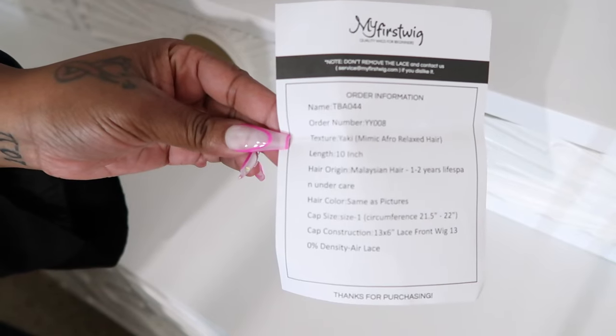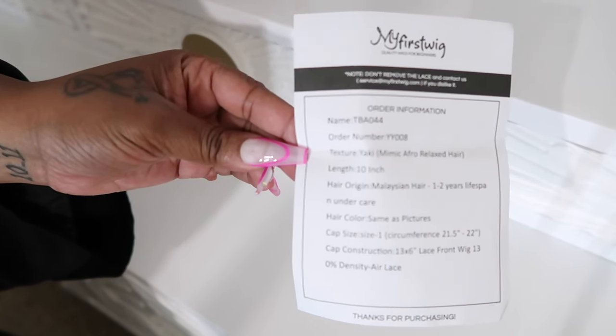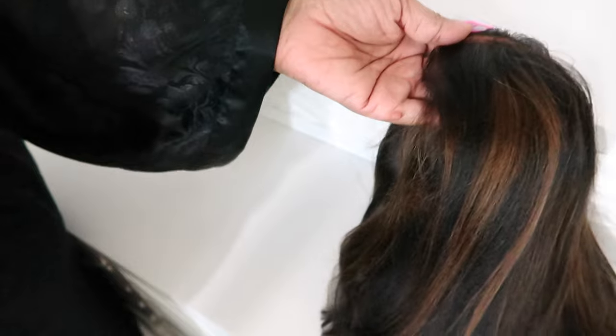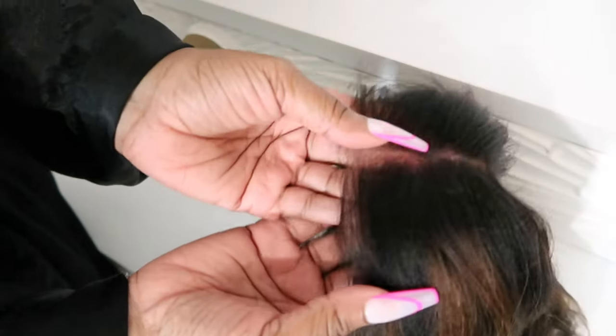This is a yaki texture, cap size one. This will last you around one to two years and there are highlights in this wig that I absolutely love. Here's the bag to store the wig in when you are not using it, and here's the wig. It is bob season, so let's get it.